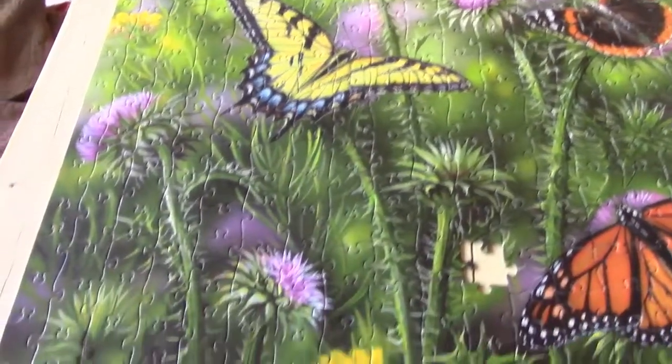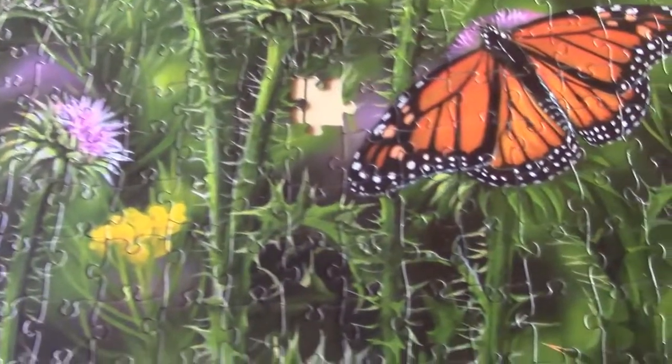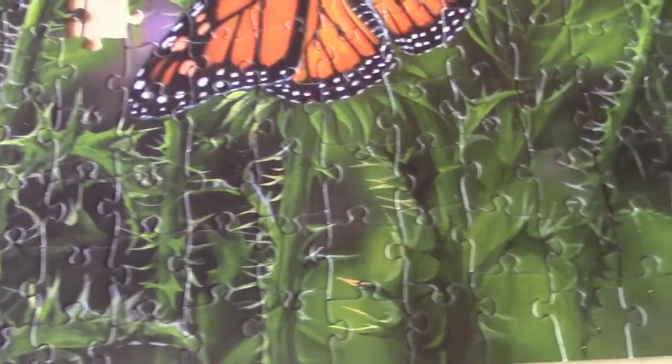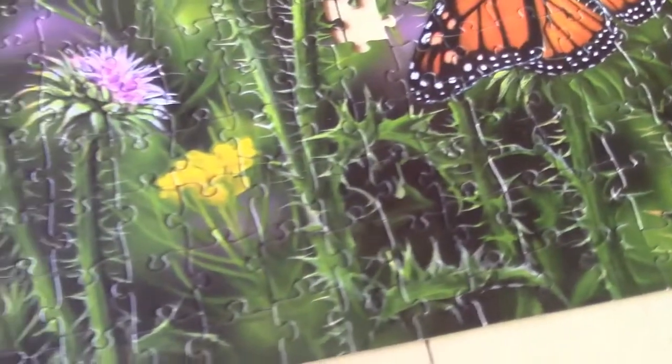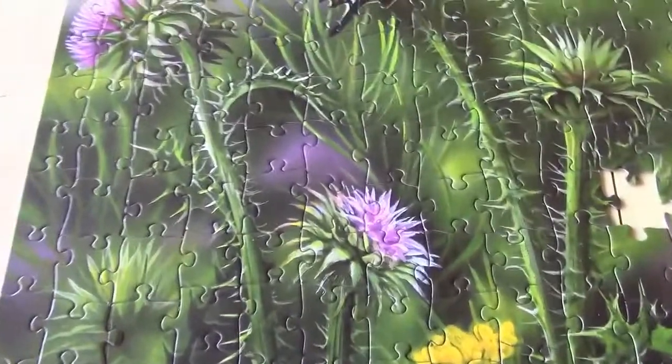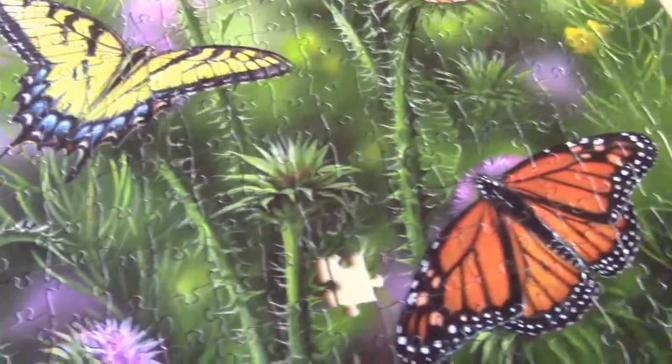There it is — the completion of the puzzle. This part was the most difficult, because of all the inter-colored pieces of thistle stem, and it did take a while.